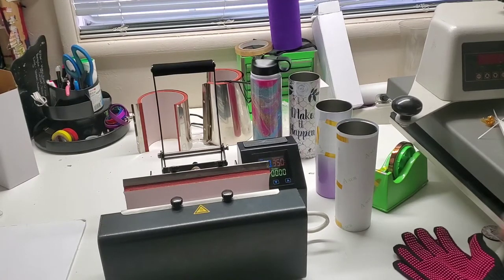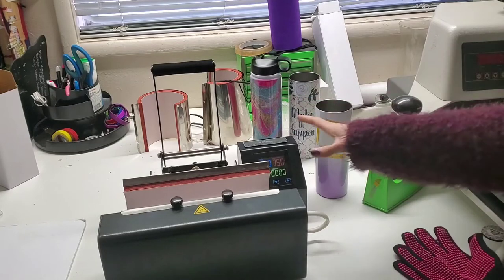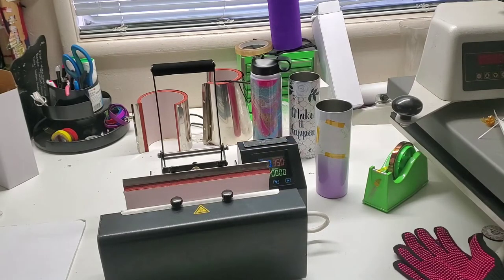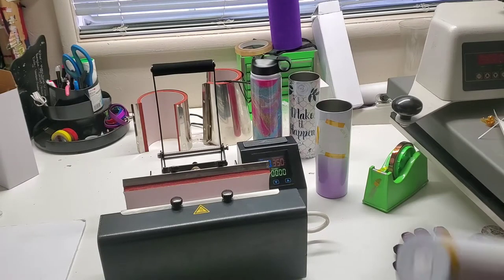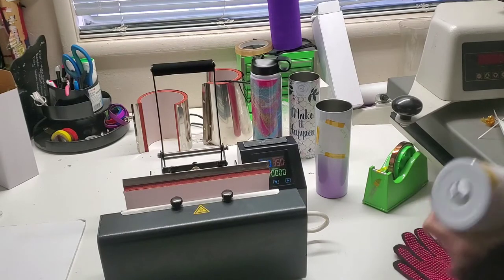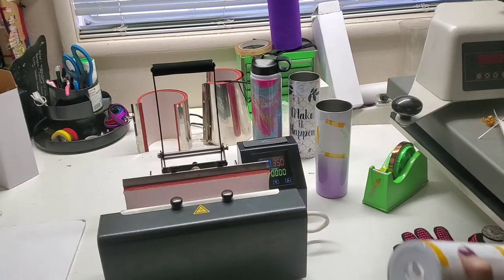I had a question about this because you can see that the attachment is straight and there's only one screw. Someone asked, can you do tapered tumblers in the press? And the answer is yes. The manufacturer of the press actually only sells tapered tumblers — they just got into straight tumblers after I talked to them. So the attachment was originally manufactured with tapered tumblers in mind, and it also works for straight tumblers because of its shape.